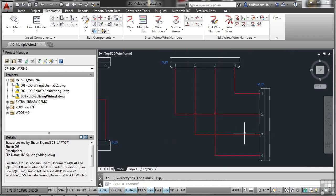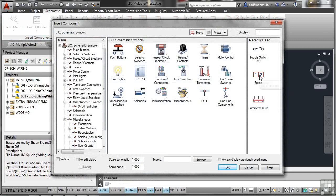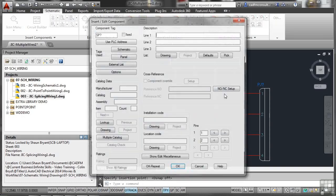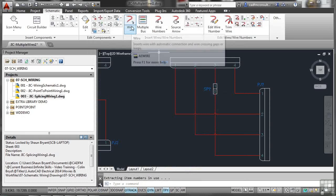The nice thing about multiple wires is they are just wires — multiple wires, but just like placing a single wire. From there, you can go to the icon menu and place a splice. Select the recently used splice, place it on a wire, skip the component tag for now, and click OK. The splice appears on the drawing and you can now take wires from it.